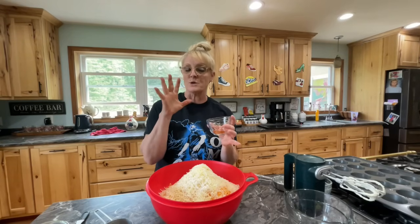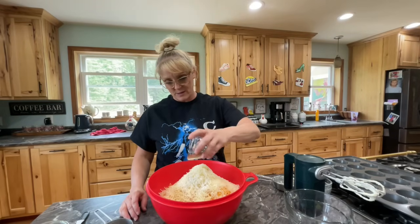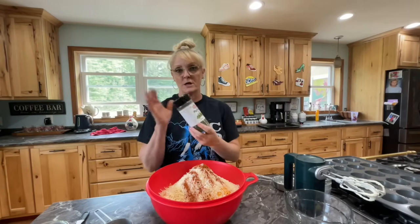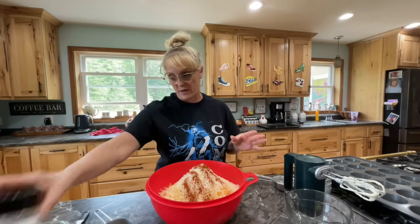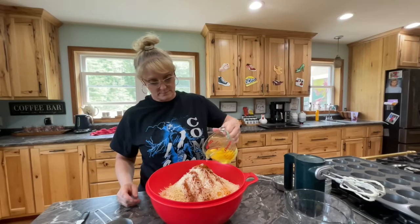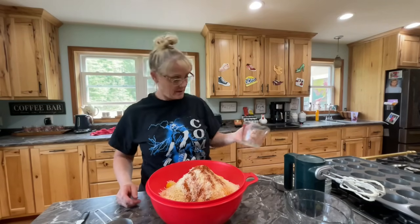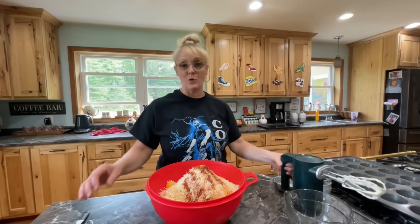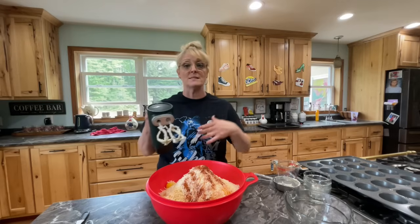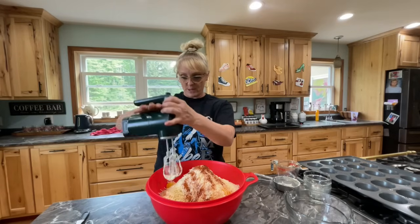And then one teaspoon of paprika. I love paprika — I love the smokiness of it. So they're kind of like a mashed potato cupcake puff with a smoky flavor. I'm also going to be doing parsley on top once they're done, and then I have four eggs. It's super easy. Making leftovers, using leftovers to make a meal — it shouldn't take forever. It should be something very simple.